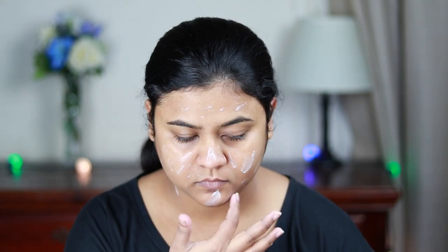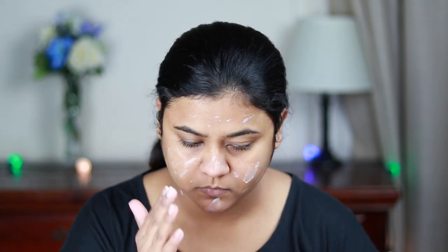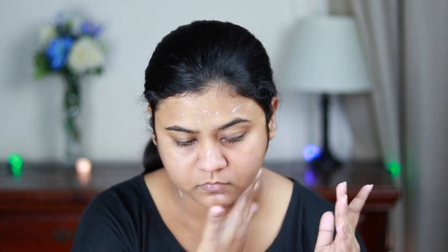I'm just smoothing out my skin with it. This is a really nice primer — I highly recommend you get this one. It's a matte finish primer but it doesn't dry out your skin like a desert.